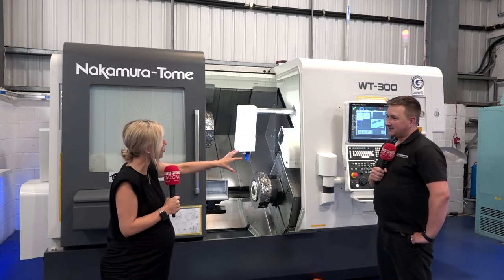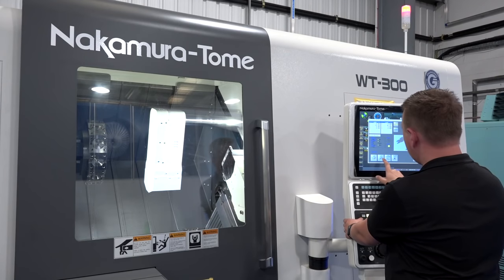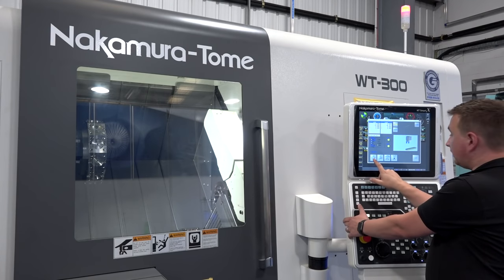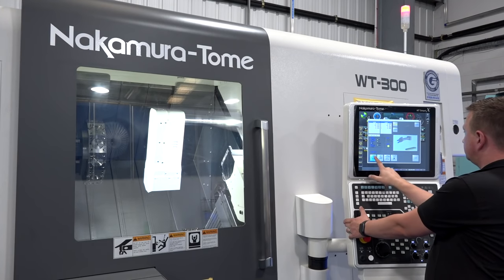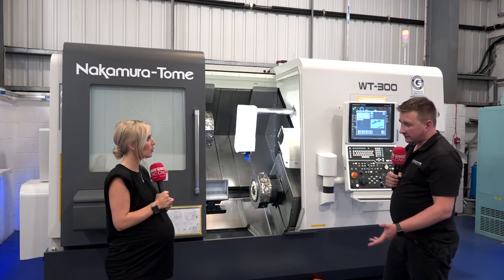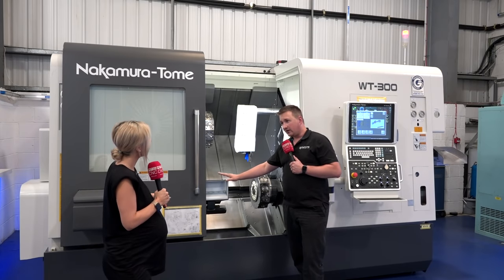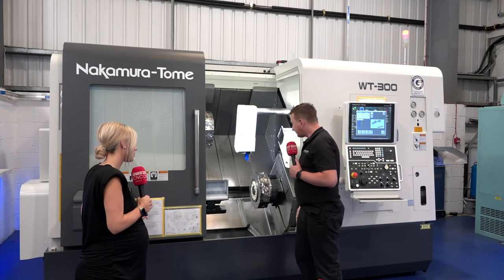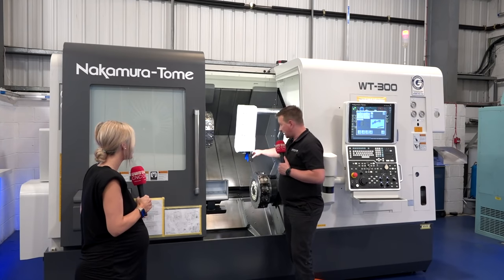There's a lot going on in this machine with the parts catchers. Once we've made a nice part with a wonderful surface finish and tight tolerances, the last thing we want is to throw remnant bar onto finished components. So the machine has two parts catchers: a parts bucket solely for bar remnants, and a parts catcher G — a robotic gripper — for collecting components from the sub spindle.